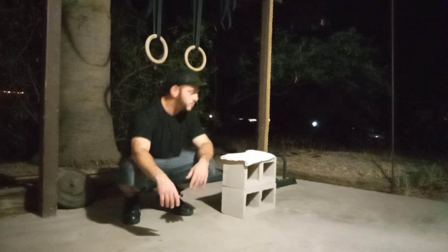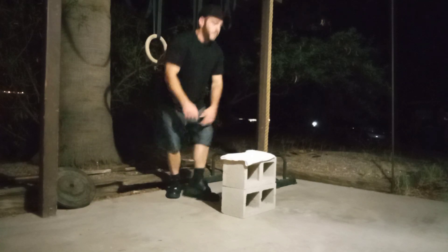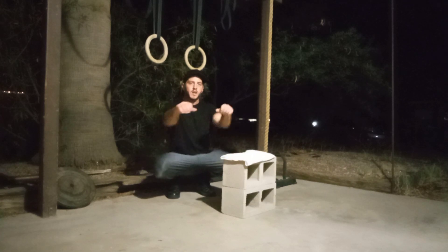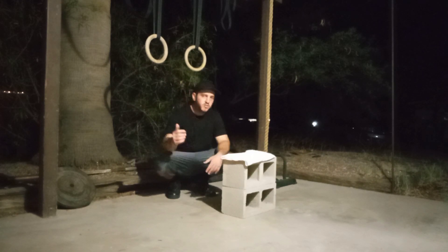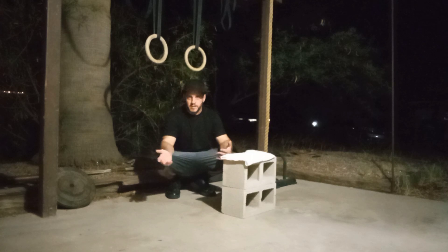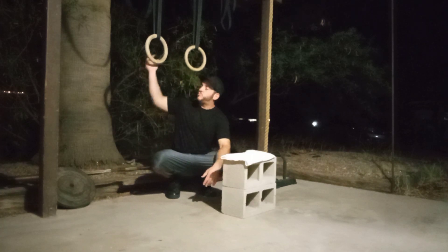So if you follow this approach, you're going to be good. In order to have good pull-ups, you need to have some basic bodyweight strength, some basic relative strength. So make sure that your inverted row game is on point. I have a full tutorial on inverted rows, make sure to check it out, but tonight let's go ahead and talk about this half pull-up.